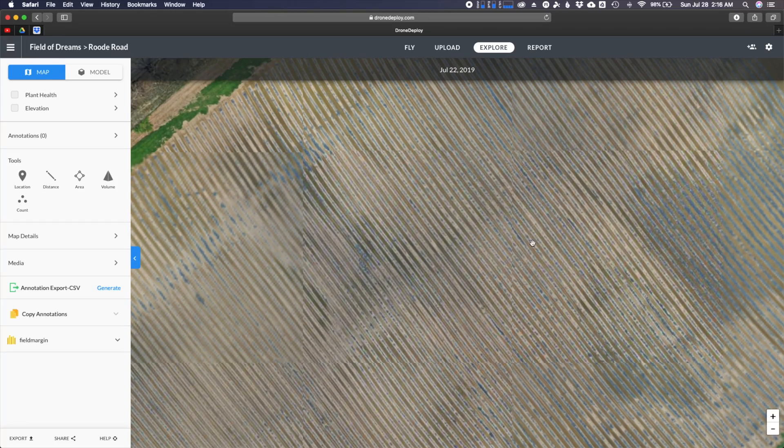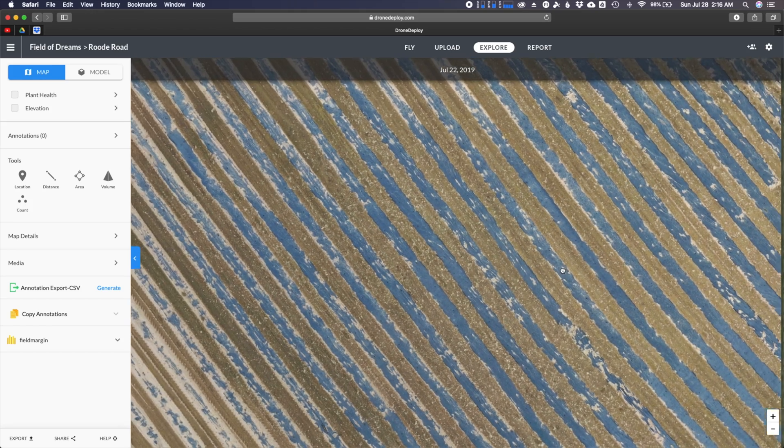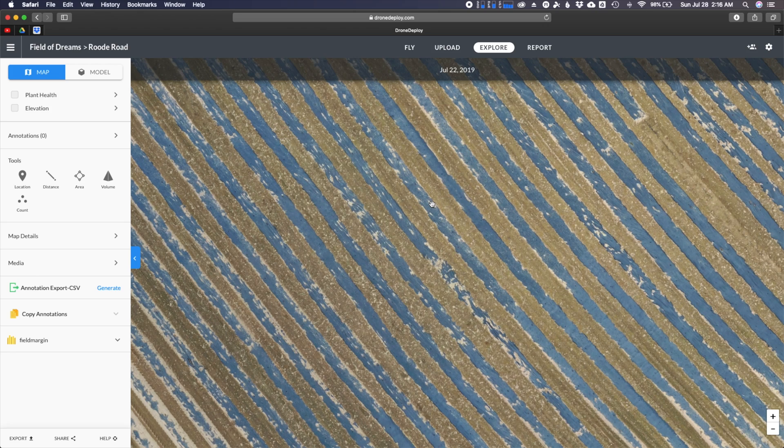If you have a drone and want to get into drone mapping, this is a great starting point. I'm going to go through my entire workflow for flight planning and running the mission to make the map. A good place to start is the hardware — the drone you're going to use. The truth is you can pretty much get started with any drone you've got, with a small caveat: you need something slightly more advanced, like from DJI, Autel, or Yuneec.